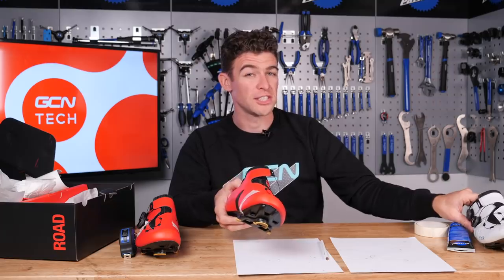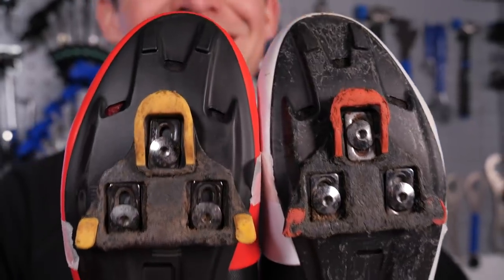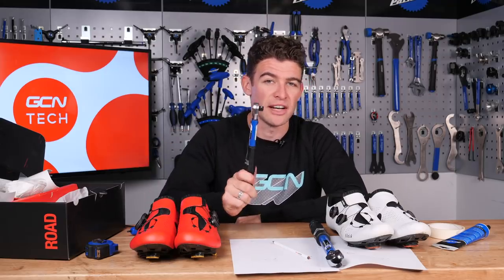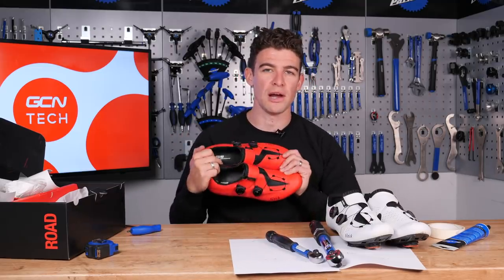If you change the type of cleats you're using — I've gone from the fixed ones to the free float version — you need to make sure the neutral position of the cleat falls within that free float movement. Free float is the travel your foot can make before you start to disengage from the pedal. If you aren't 100% confident in your bike setup, I would always recommend going for a float cleat. Once completely satisfied with the positioning, tighten the cleats to the manufacturer's recommended values — be careful not to exceed these, as you could damage the bottom of your shoe or your cleat.